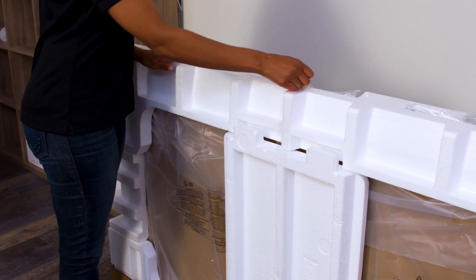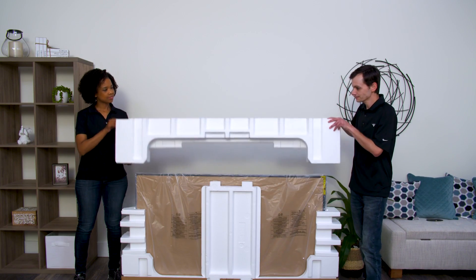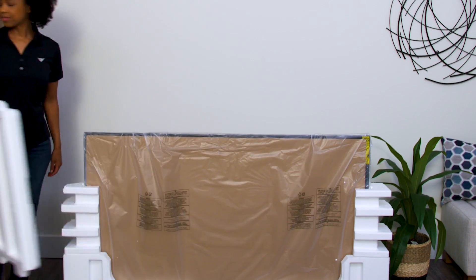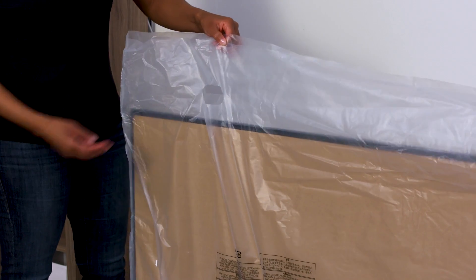Next, there will be a center strap that holds the top foam in place. Remove the strap and then remove the top foam. The TV will be sitting upright in the box tray.